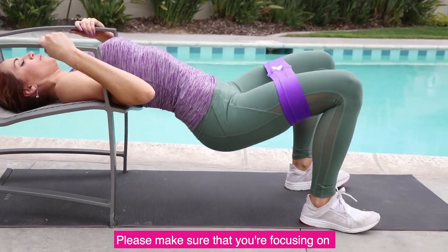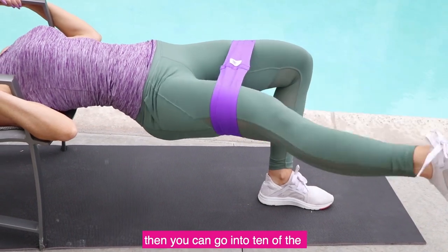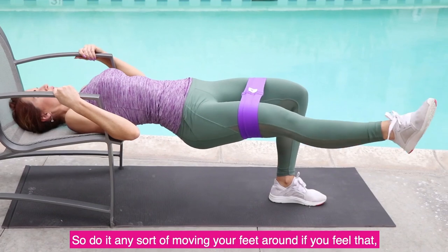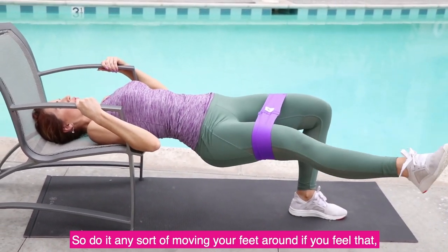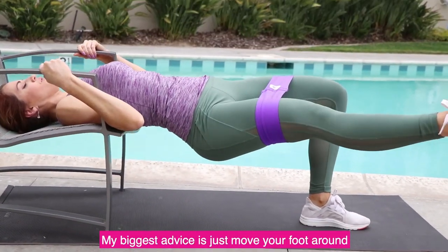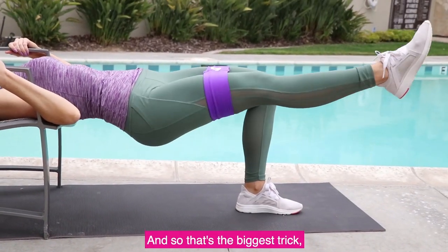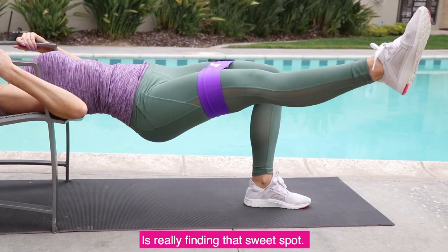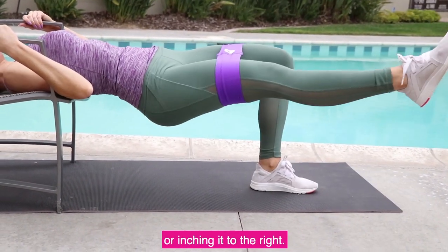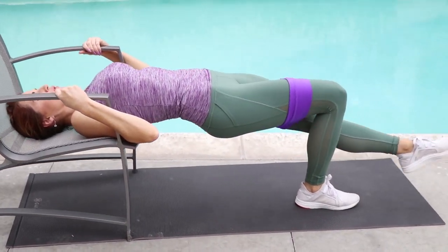Make sure you're focusing on digging your heels into the ground. After you do about ten, go into ten of the isolation exercises. Move your foot around if something doesn't feel right — the biggest trick is really finding that sweet spot. Sometimes it just means inching that heel to the left or to the right. You'll always see me make small changes in my workouts to really feel that connection.